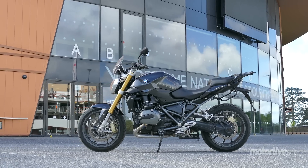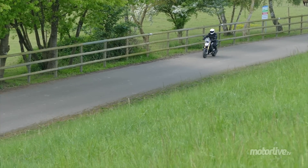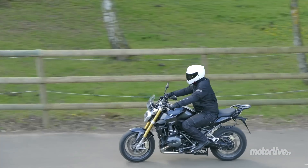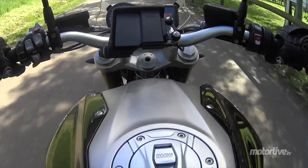Dans la version de base, la fourche n'est pas réglable et l'amortisseur bénéficie d'une molette de réglage de la pré-contrainte. Notre modèle d'essai profite aussi de la suspension pilotée, l'évolution de l'ESA.